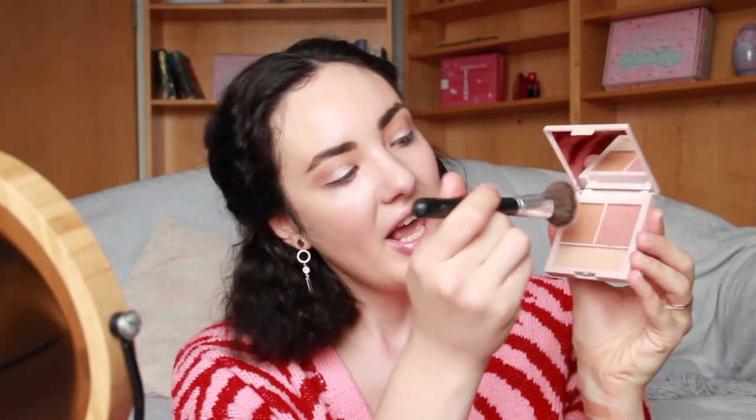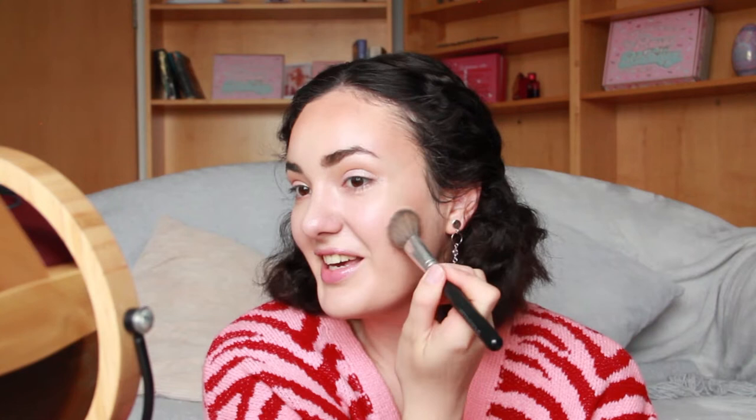I'll apply the bronzer with a brush and we can see that the amount of fallout is huge. Even when I try to remove a little bit of pigment from the brush, I see a lot of product falling off. We can see immediately how pigmented this product is — I'm not so sure this palette would work for lighter skin tones. I would prefer this product to be less pigmented and buildable, because when it's less pigmented even beginners can use it. Even for my skin tone, this bronzer is too dark, so let me remove some pigment with my makeup sponge.